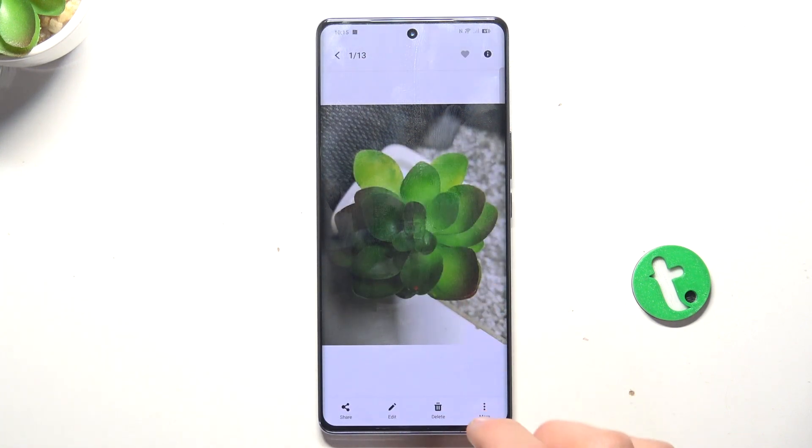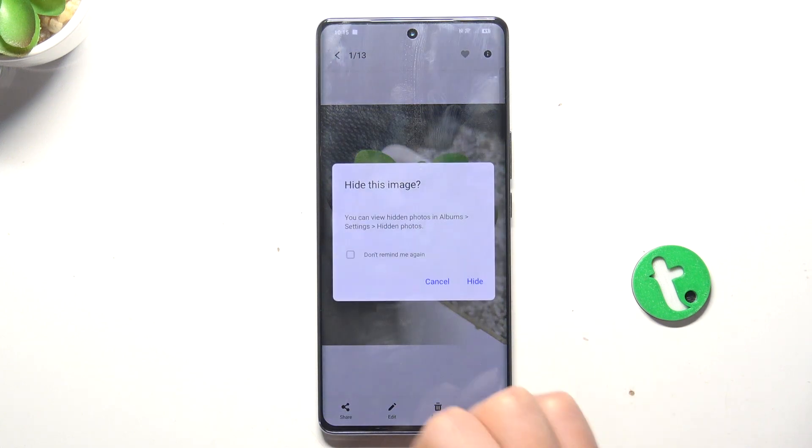Tap on hide — make sure to select hide and not rename — then confirm hide.